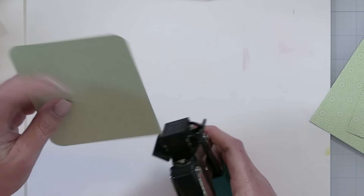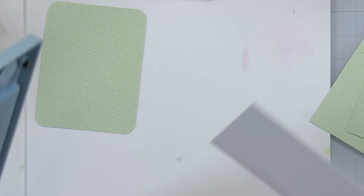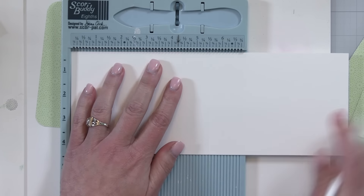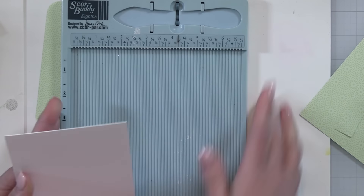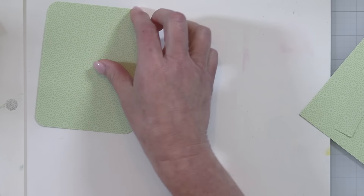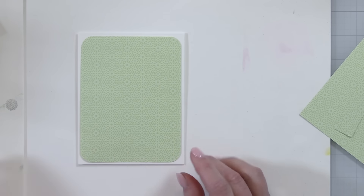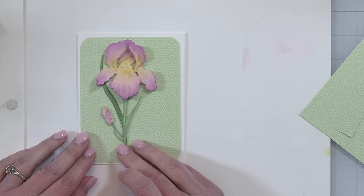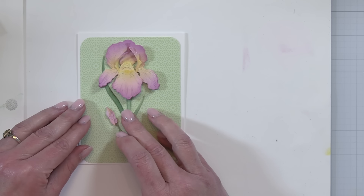After I'm finished with the colored pencil, I'm ready to move on with the rest of my card. I cut down that beautiful green pattern paper and I'm just rounding the corners with a corner rounder. I'm going to put this on a white top-folding card base. I like to round the corners — it's something easy that adds a little something different so we don't have sharp square corners all the time.